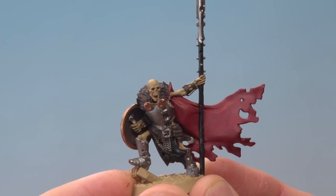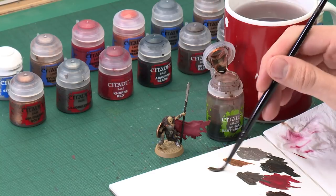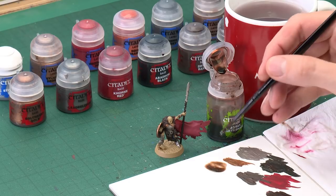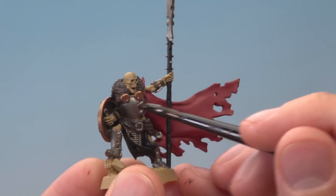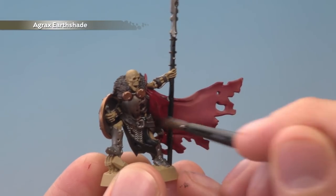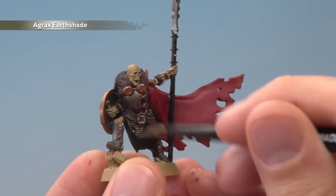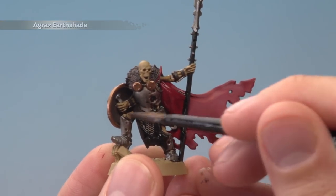Now that we've finished applying all those base colours we need to shade them, and all these colours can use the same shade: Agrax Earthshade. To apply this you need a fairly large brush — I've got a medium shade brush here. You don't need to water this down at all, but use the palette to control exactly how much you're applying at once. Load up your brush and start painting it on — you'll see this paint runs into all the recessed detail and really gives it depth and definition. Apply it all over, keeping an eye on it as it dries because it will tend to pull towards the bottom of the miniature. If you see that happening, just move away the excess paint with your brush. On a model this size it'll take around 40 minutes to dry completely.